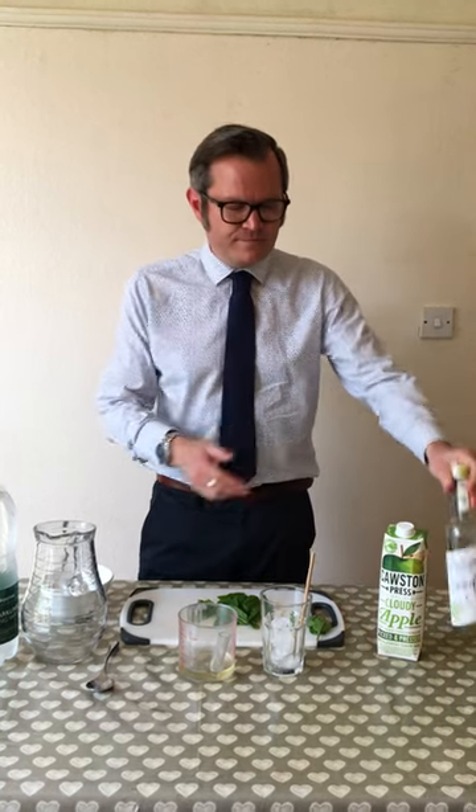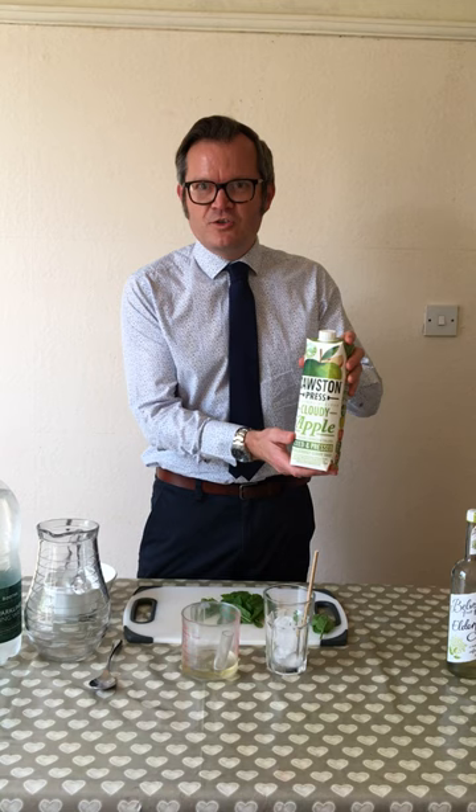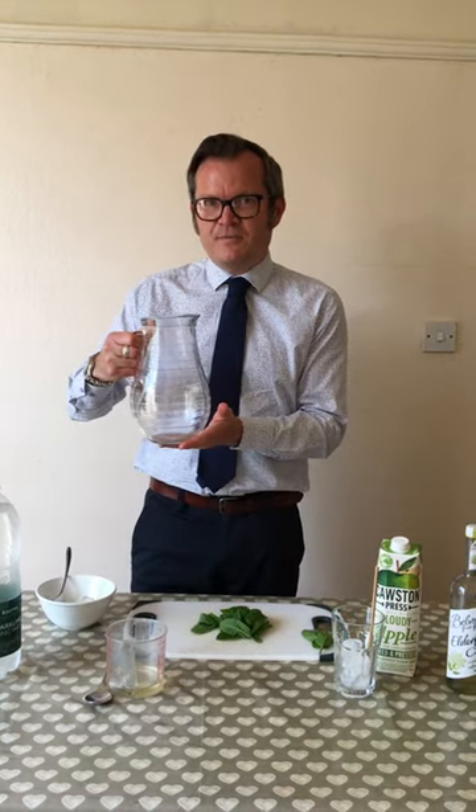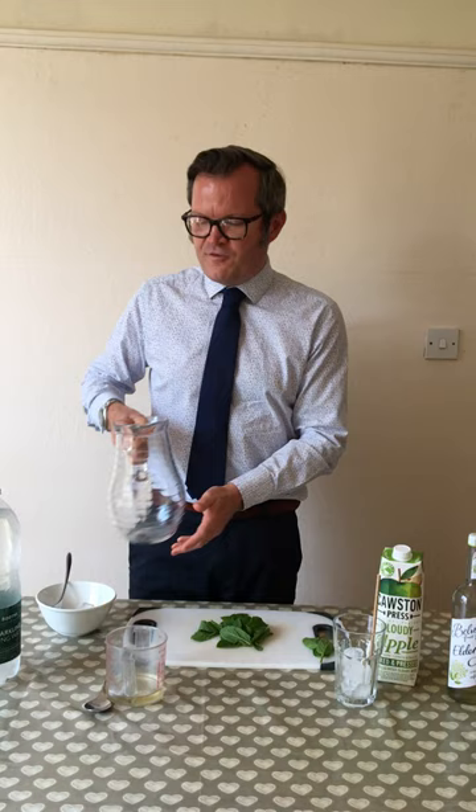I'm going to use elderflower, cloudy apple juice — and it has to be cloudy apple juice — and some sparkling water, as you can see some fresh mint leaf. All you need is a pitcher if you're going to do it on the day, or if you're going to take it on a picnic you can also use a flask.